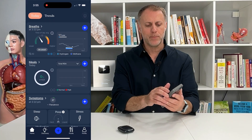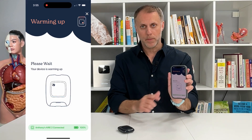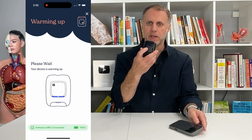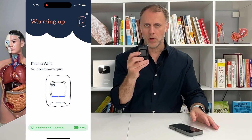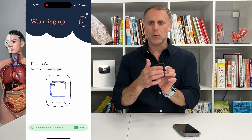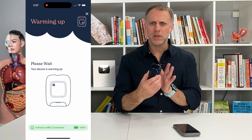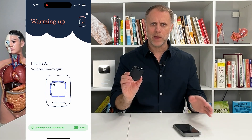When you go in the app and push the plus button to add a breath test, it's going to tell you that your device is warming up. You can see on the device that it only has two lights that are blue, and they'll go all the way around — that's when you'll know it's ready. When all the lights go around it'll buzz a couple times, like that buzzer you get at P.F. Chang's that tells you your table is ready.